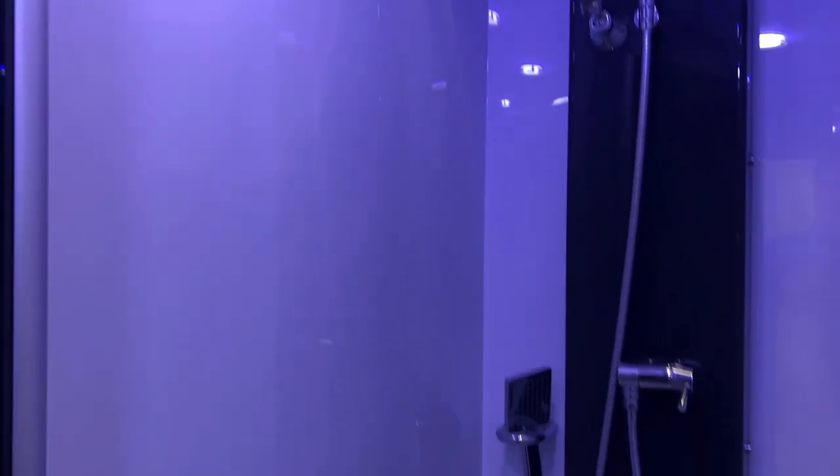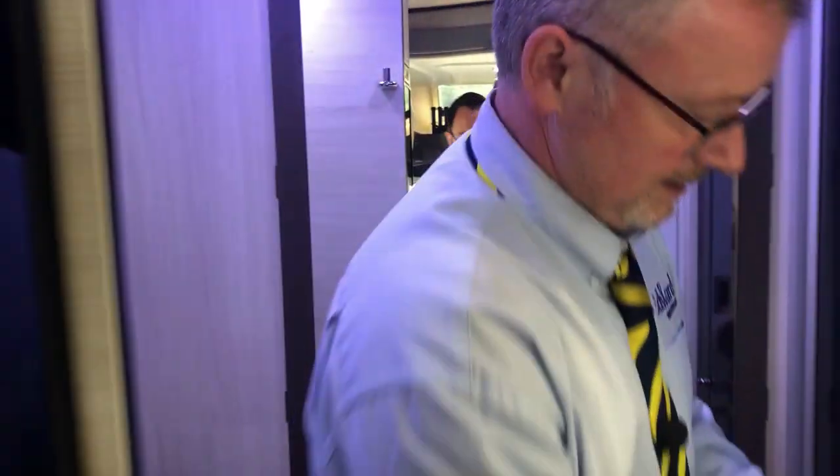On this side we have your full-size shower cubicle — great size in there — but you must have your water pump on for that to work. We can then slide this door across for privacy.